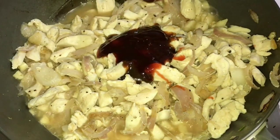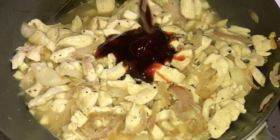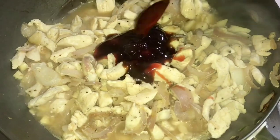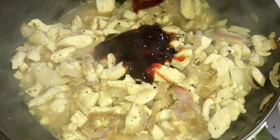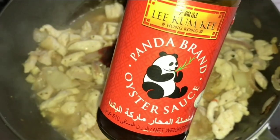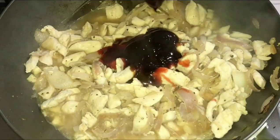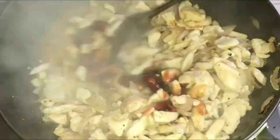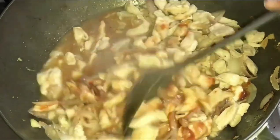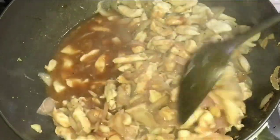During the whole process I added about 2 more tablespoons each of char siu sauce, sesame oil, and hoisin sauce. Then add the oyster sauce. Mix together until well combined — it may look pale for now, because later we'll add the dark soy sauce, which will give it color.